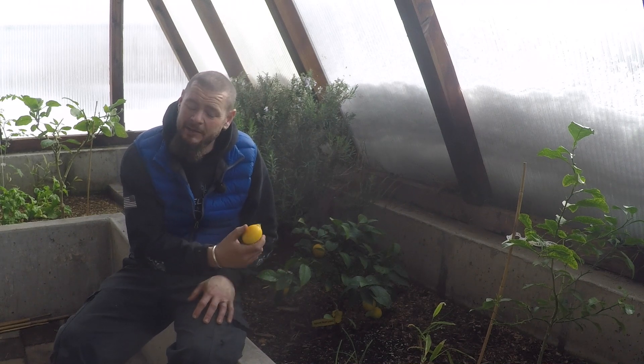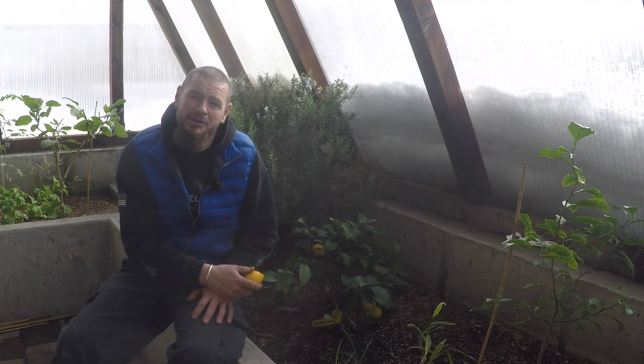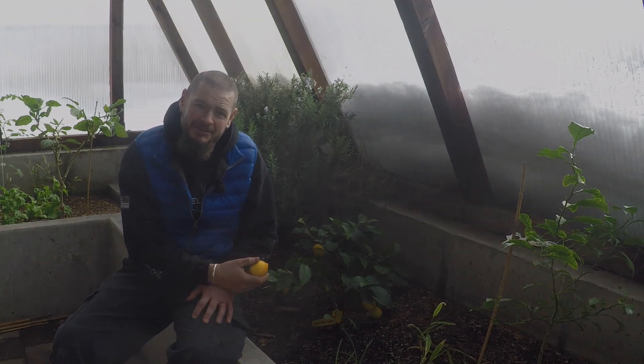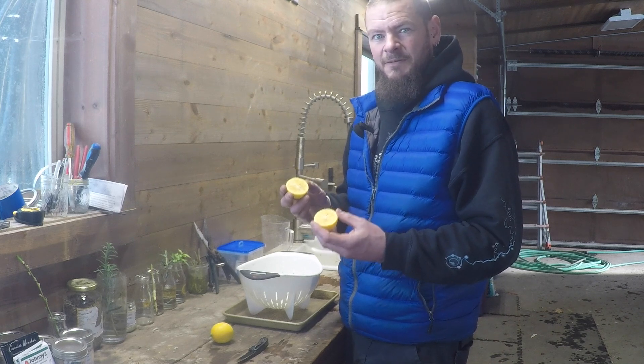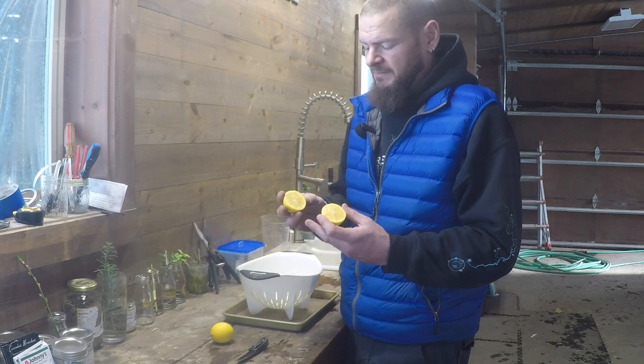This is one of those avocado tree-style experiments — we're going to do it with lemons. Stay tuned and we'll get right to the process. These are sweet and tangy Meyer lemons from our tree, and at this point we're going to do some harvesting of the seeds.